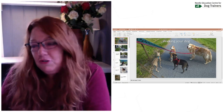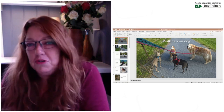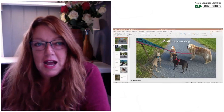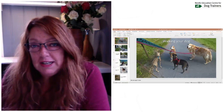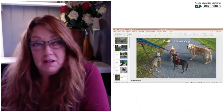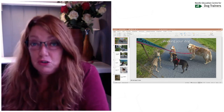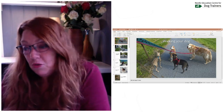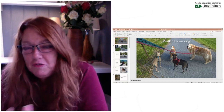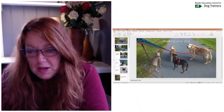Hi, welcome. Today I'm going to talk about something that sounds very obvious to everyone. Everyone who owns a dog goes for walks with your dog. I'm going to tell you how I do my walks with my dogs and maybe give you some suggestions on how you can make your walks nice for you and for your dog. I made a PowerPoint presentation with some pictures of me and my own dogs.